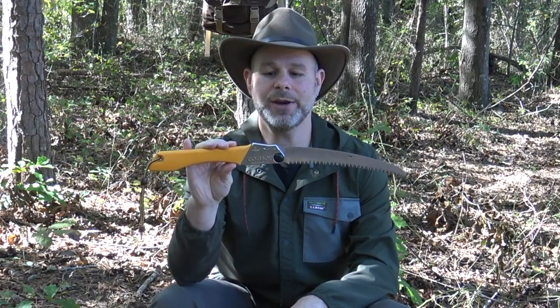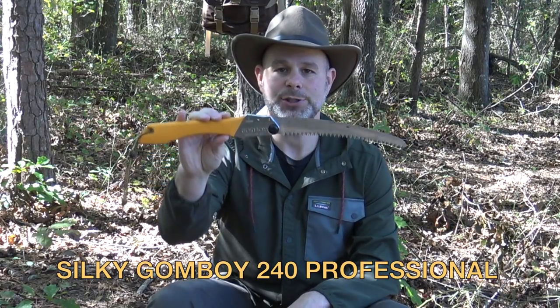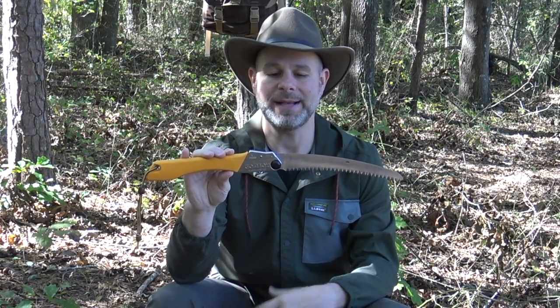I was very impressed with how fast this saw rips through wood. This particular one I have here is the Gomboy 240. This is the professional series and mine has the curved blade, which was something I definitely wanted because I like the way that curve makes the saw handle.